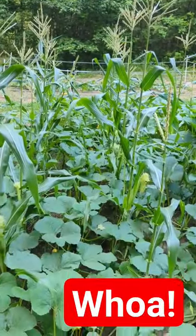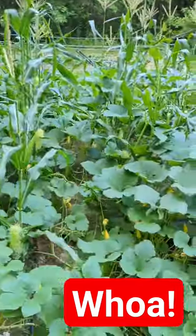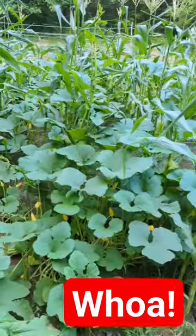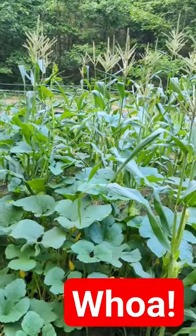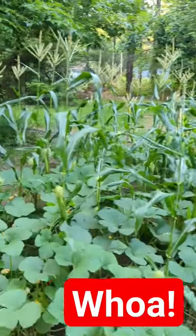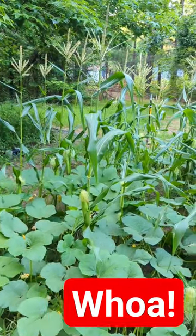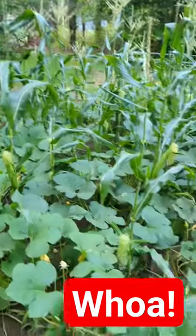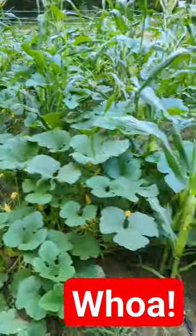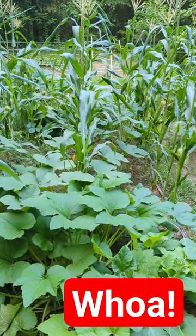Planting squash in between your corn rows will help with the weeds, but you got to be careful. If you look closely, you might see some of these corn stalks have been attacked by the squash plants. Had to go in and pull them off. So other than that, it's working pretty dang well. Stay safe, stay prepared.